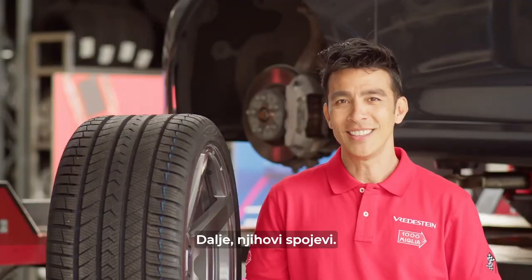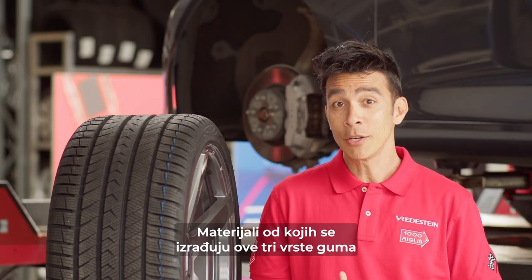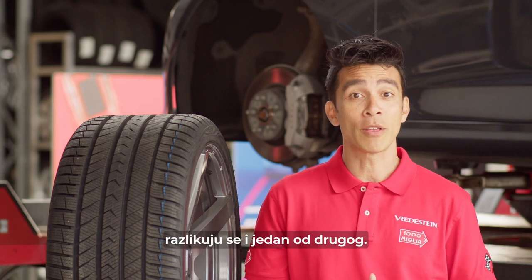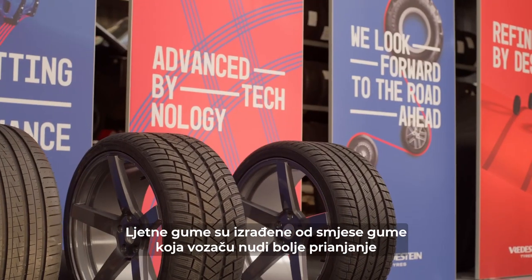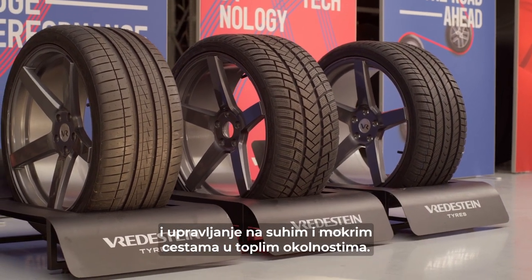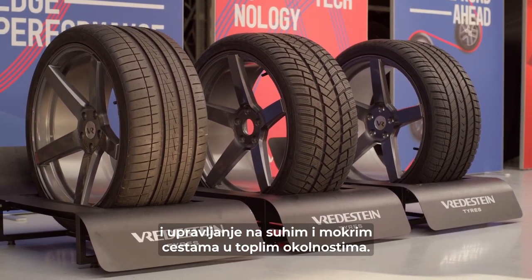Next, their compounds. The materials from which these three types of tires are made of vary from each other as well. Summer tires are made of a rubber compound that offers the driver more grip and handling on dry and wet roads in warm circumstances.